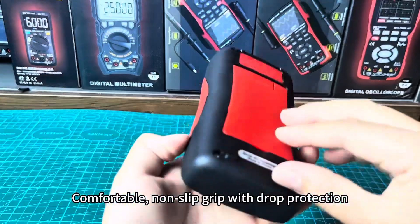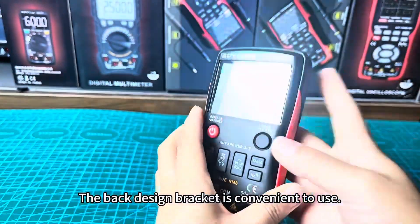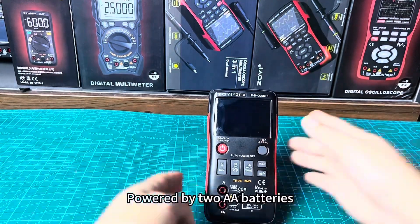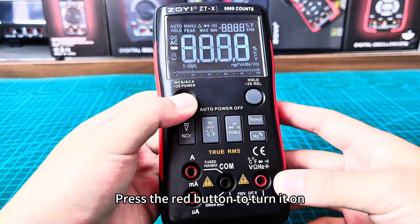It offers a comfortable, non-slip grip with drop protection. The back design bracket is convenient to use. It is powered by two AA batteries. Press the red button to turn it on.